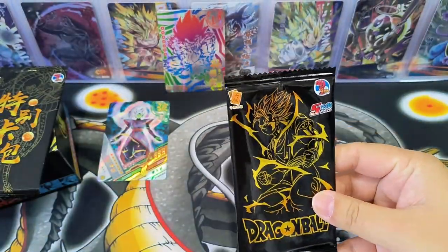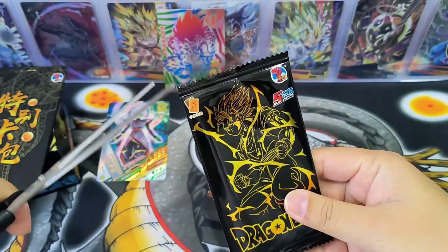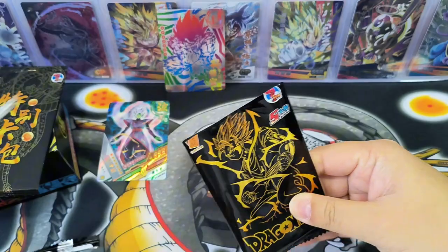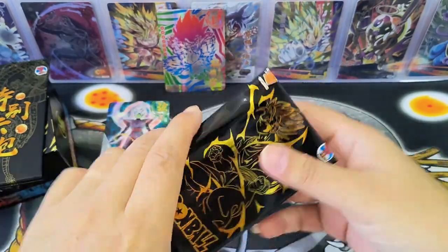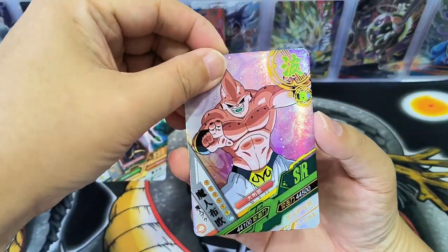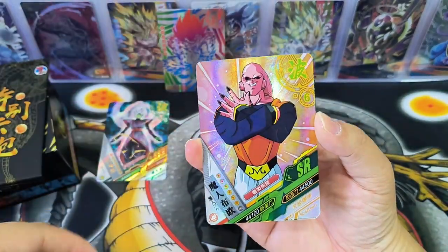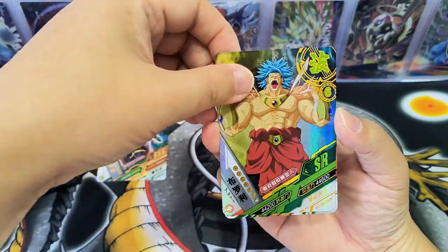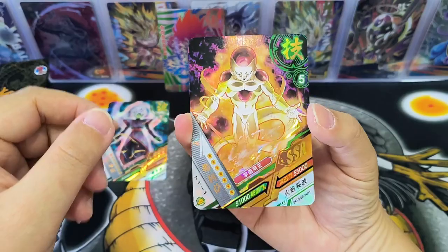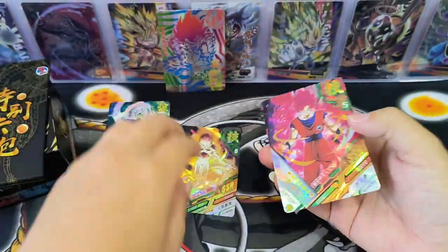Okay, second pack. I realize it's hard to open, so I'll use scissors to tear open the packets. We have SR cards and SSR cards.